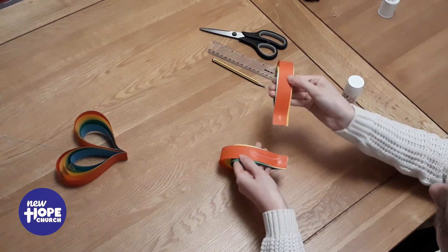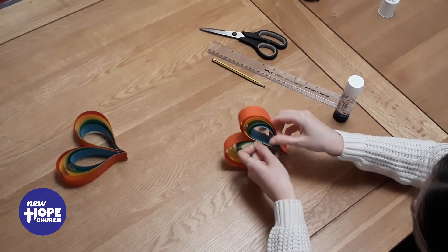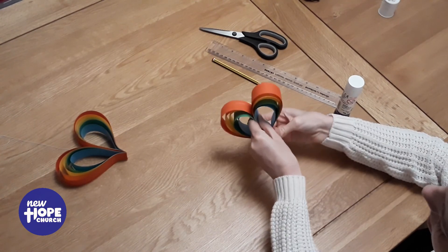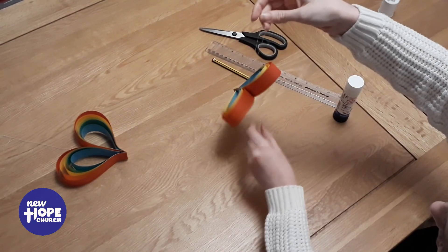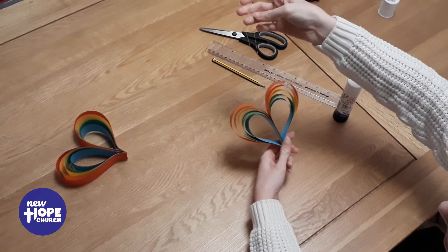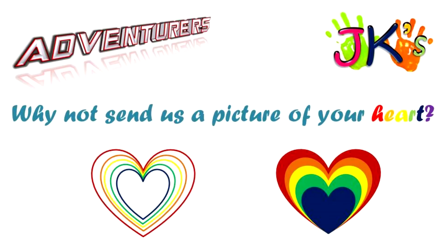Then sandwich it in with the other one, just like this, and press it down so it sticks. And then we have a colourful rainbow heart that you could hang up. Have fun!